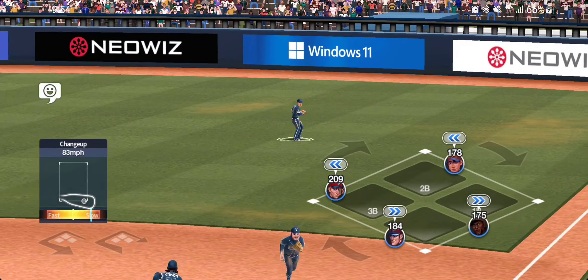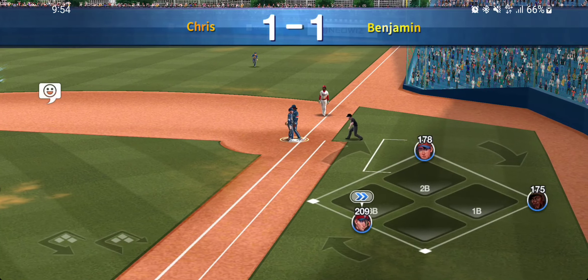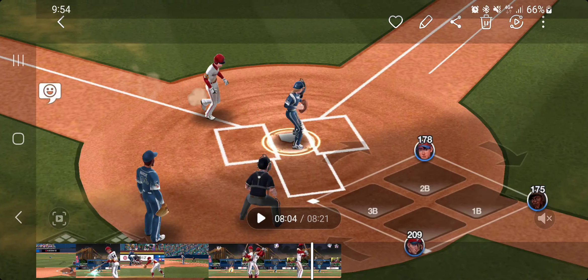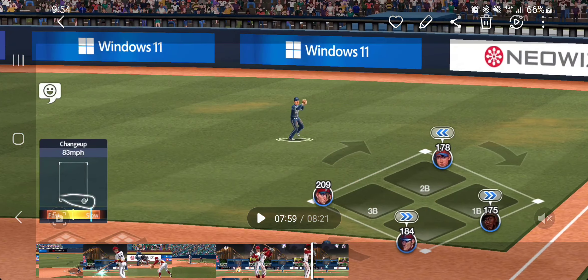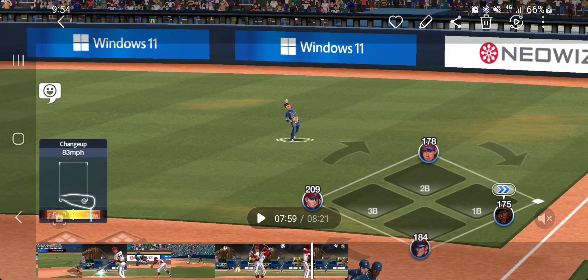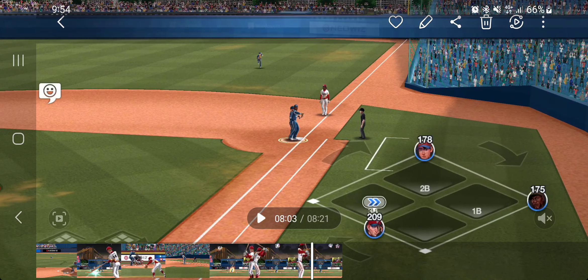Change-up outside corner, and here we go. Now he takes off — and safe. Let's take a look and break this down. Let's look at where Gibson's throwing is — throwing motion starts, and there's no gap between Ruth and the home plate square.